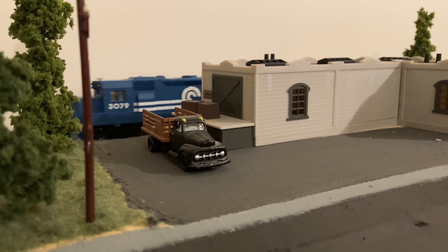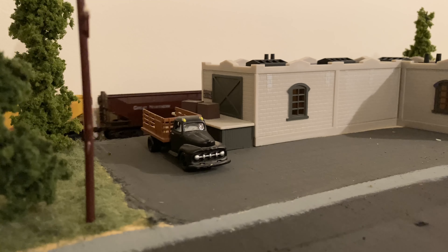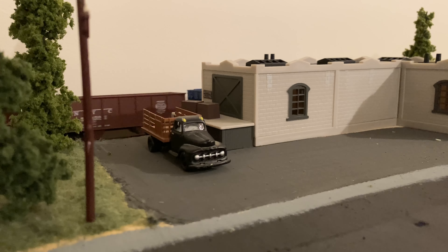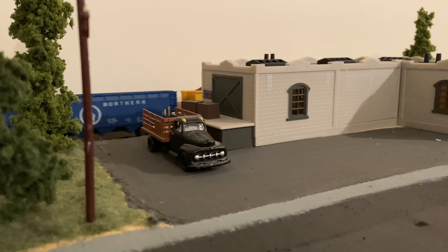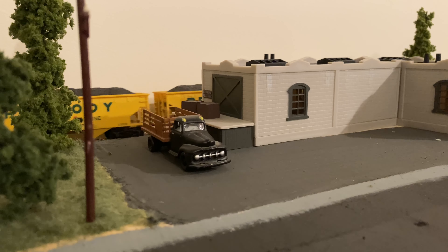We actually don't film a lot back here — this is the warehouse on the backside of town on the outer loop, that outer spur that runs around town. I thought it was a kind of interesting shot, looking at the loading dock and the truck, and the train pulling in behind it ended up working out really well.